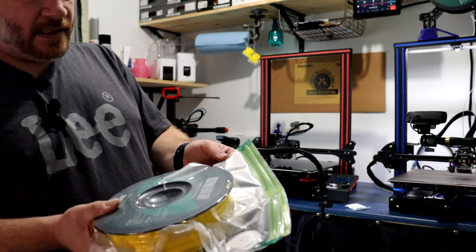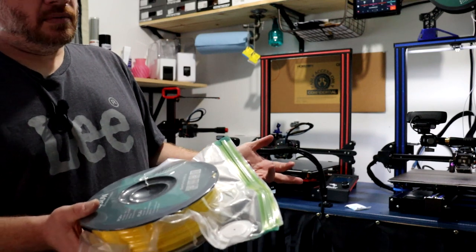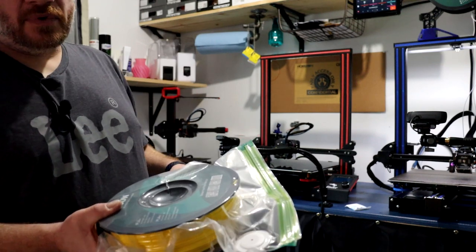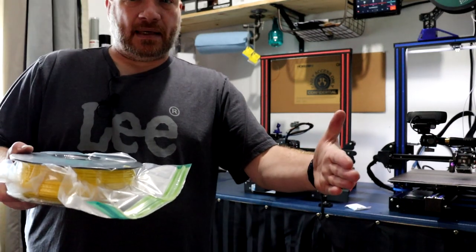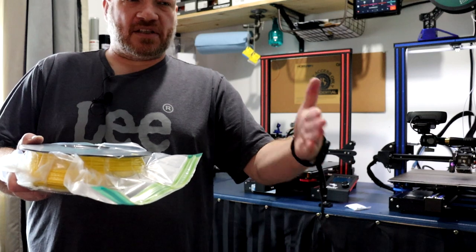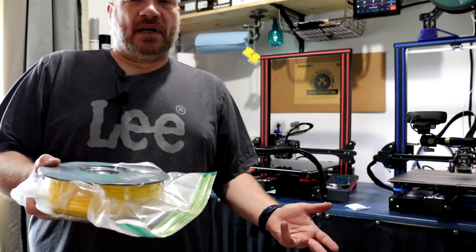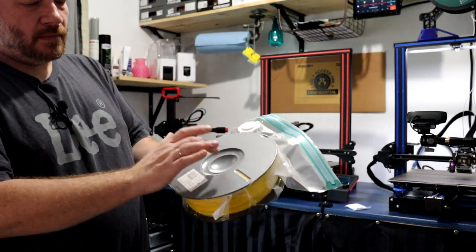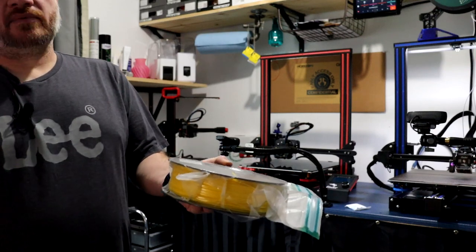Now, after a while, yes, the bag will become brittle and no good anymore. But I can reuse it multiple times. With the food saver bags, you really can't reuse them easily — you could if you kept like a foot of bag and slowly removed material from it, but still you're wasting material. This eVacuum bag is reusable and stays solid, and that's done with that small pump.